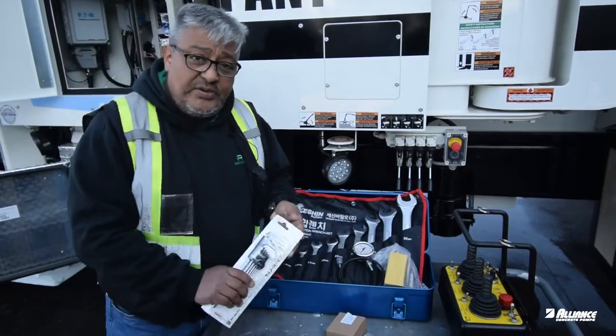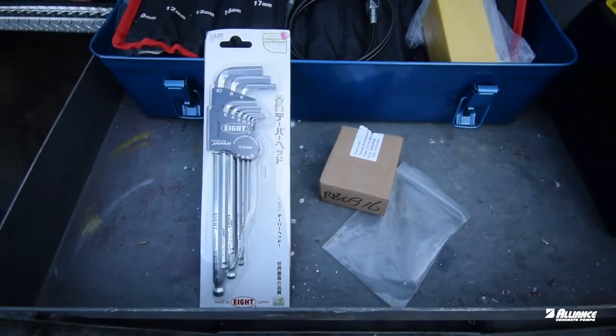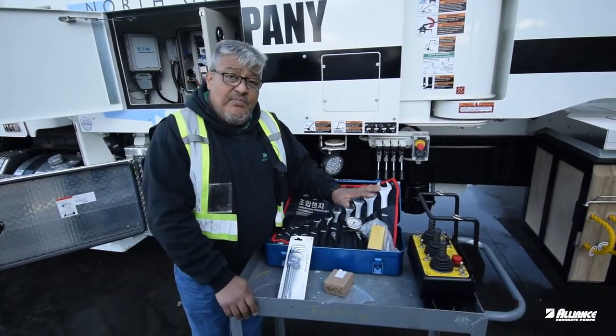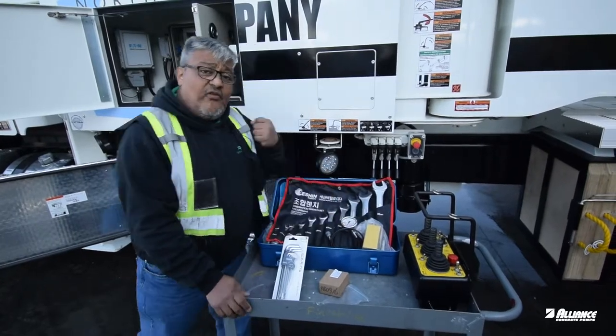Besides those tools, something that is critical for you is to have a set of Allen keys up to 10 millimeters. That will be the basic mechanical and hydraulic tools you need for electrical emergencies.